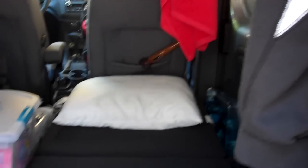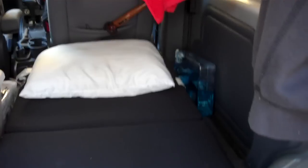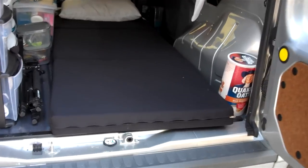So to go inside and actually give you the full tour, the first thing I'll start with is my bed that I sleep on. It's actually pretty comfy, not bad, and my pillow down there. I got this off Amazon for like $60, and it fits perfectly inside, so it works out pretty well.